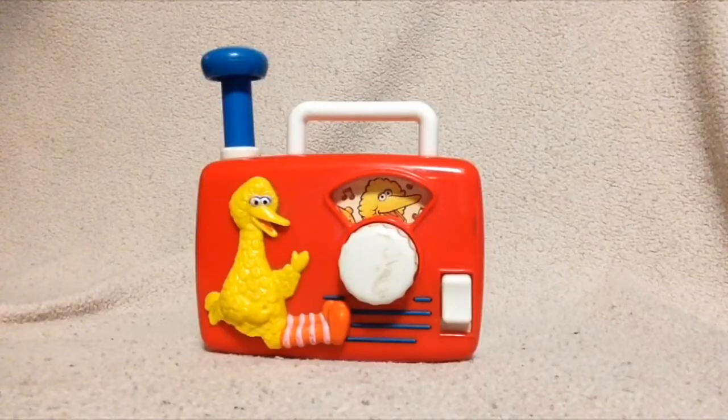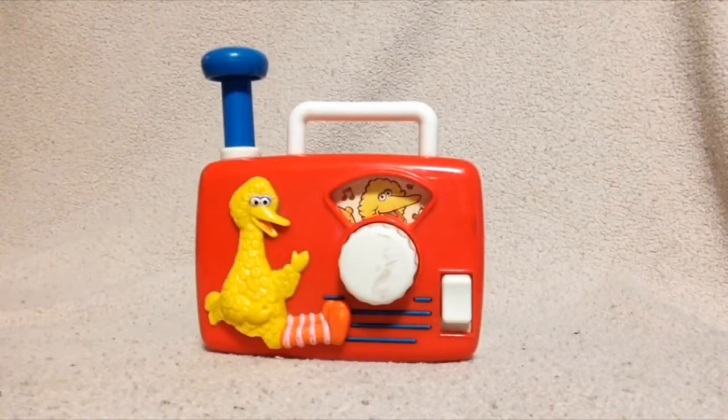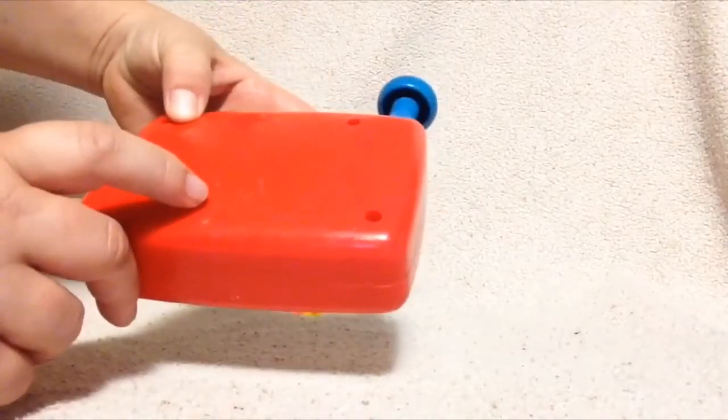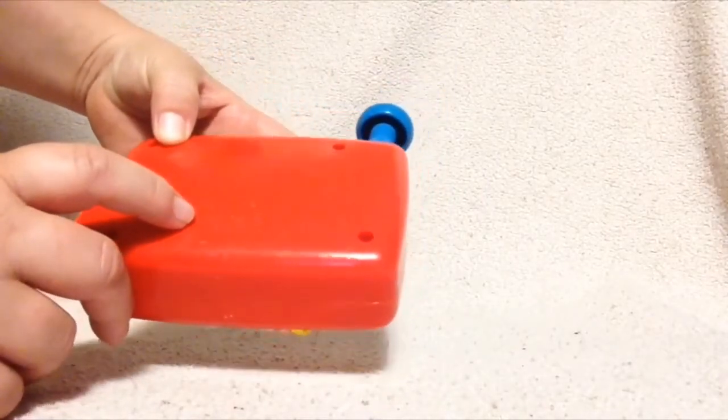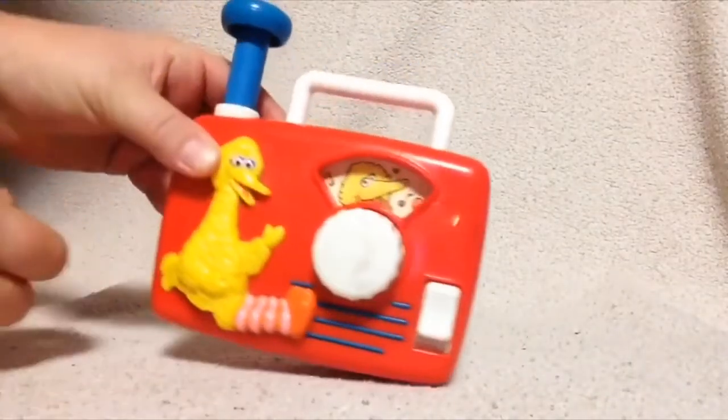Hello and welcome to Pam's Review World. I have for you today a vintage Big Bird Radio. It is a wind-up toy. It has on the back here, ILLCO toy, made in China by Jim Henson Productions Incorporated.